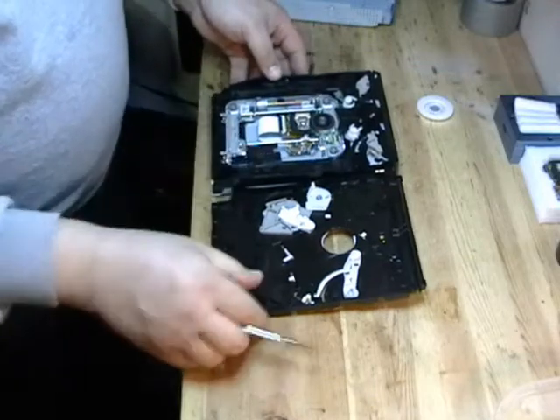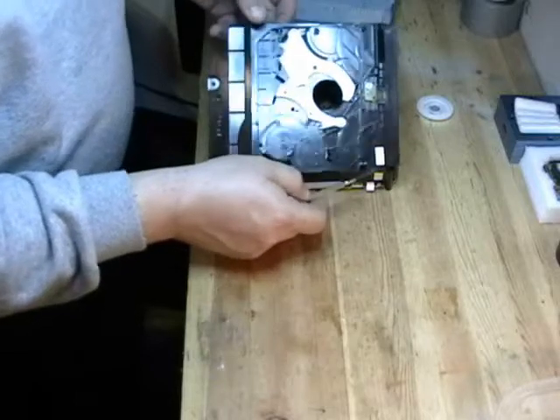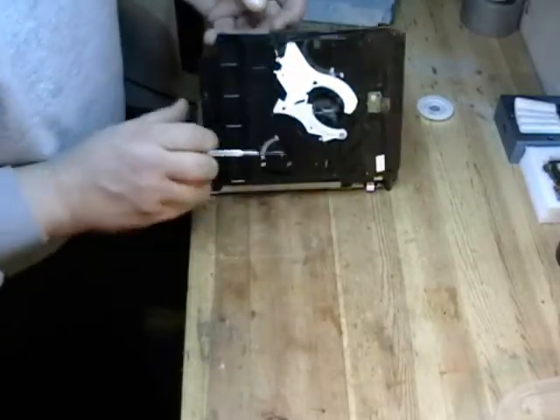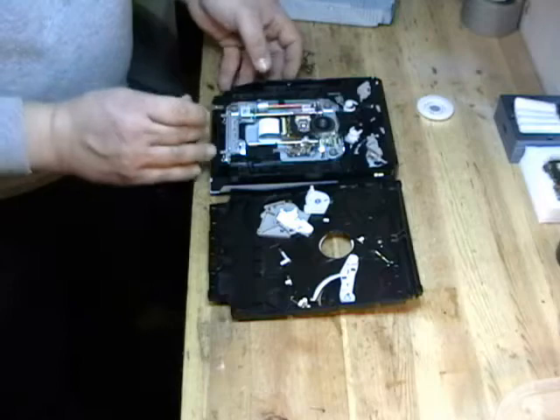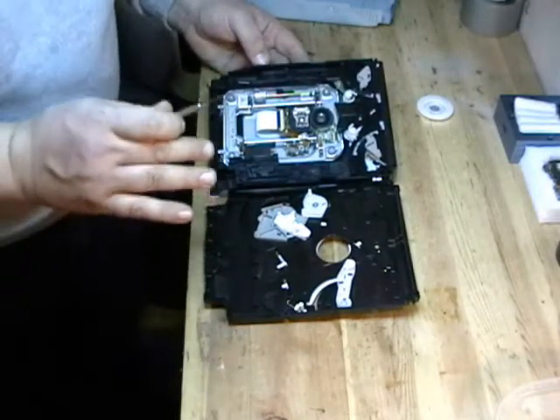Now we have the drive open. There's actually a little wire here, and that's why I said to hinge it to the right. There's a little sticker here that covers the wire so the wire won't break. Just hang it to the right — don't remove the cover at all, it might break the wire. There's one screw that we're going to take out to remove the laser.